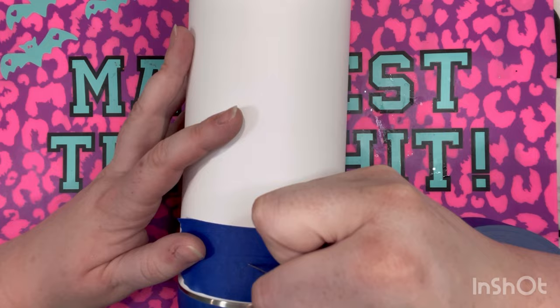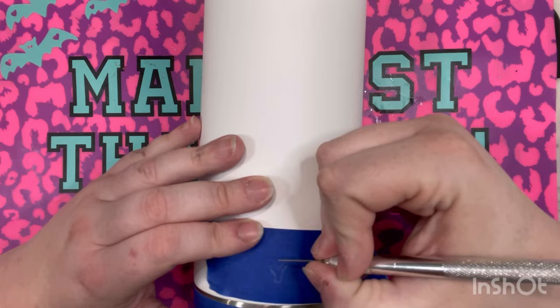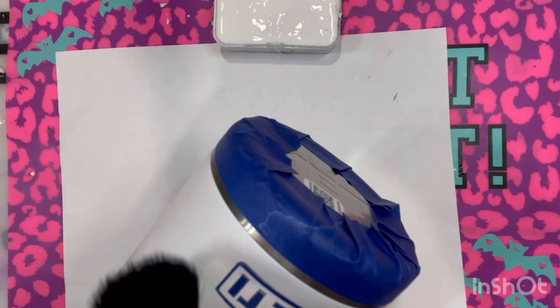Now I laid a piece of painter's tape over the Yeti logo — the customer did ask for it to be seen. You'll see me with an exacto knife carefully going over each and every letter, just to expose the Yeti logo underneath, which is stainless steel.